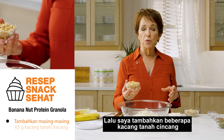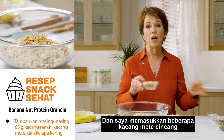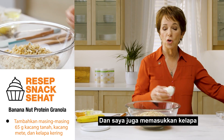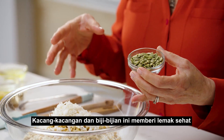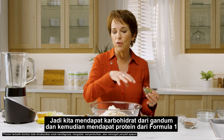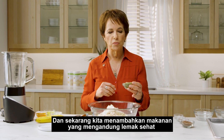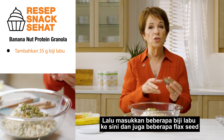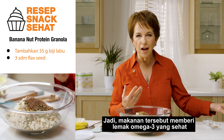Then I'm adding some nuts — some chopped peanuts and some chopped cashews — and I'm also putting in some coconut and some seeds. These nuts and seeds are giving us some healthy fat, so we've got carbs from the oats, protein from the Formula 1, and now we're adding some healthy fats. Some pumpkin seeds are going in there and also some flax seeds, giving us some healthy omega-3 fats.